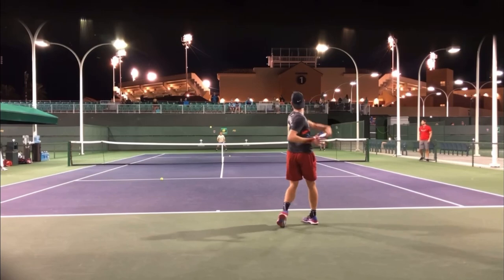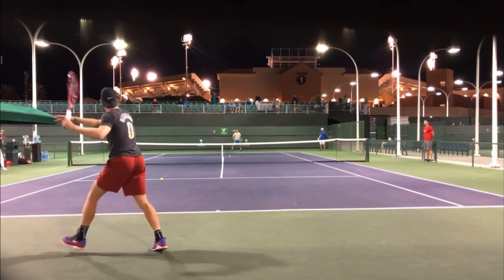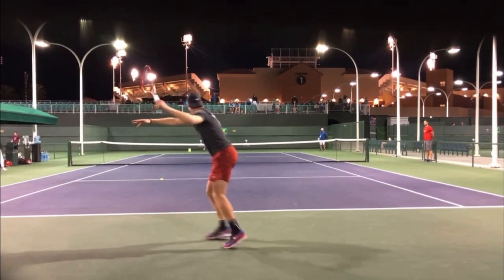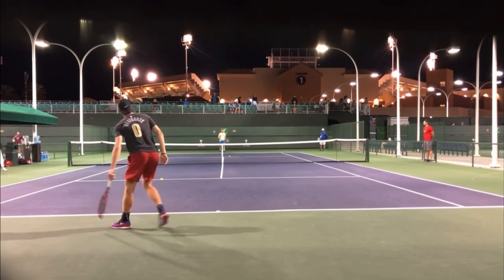If you start split stepping every time your opponent hits, if you're constantly bouncing on your toes, there's no doubt you're going to gain confidence, win more matches, and play much better tennis. This is Ryan Reedy from 2MinuteTennis.net. You got this.